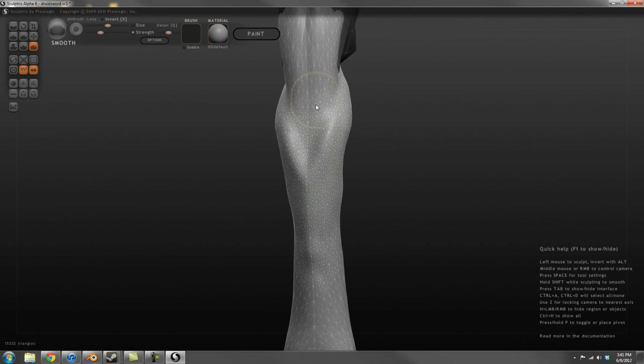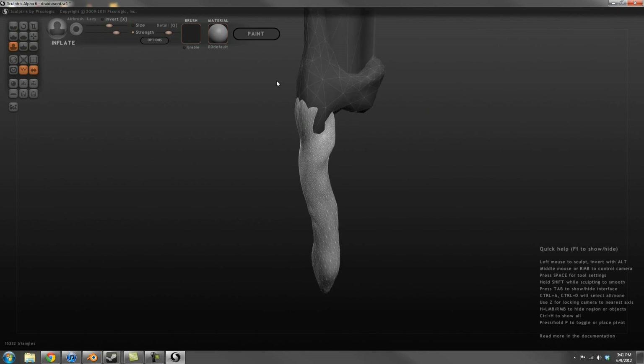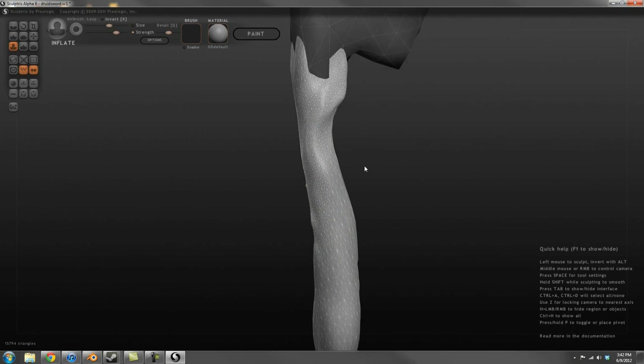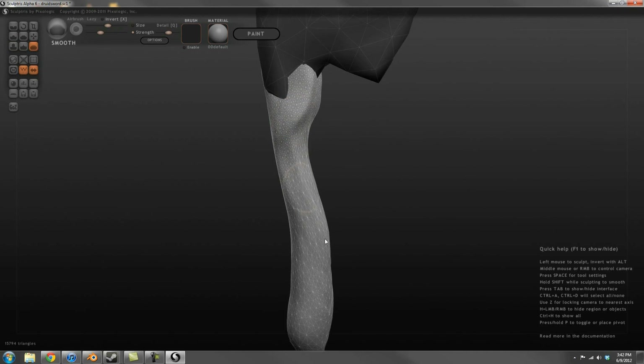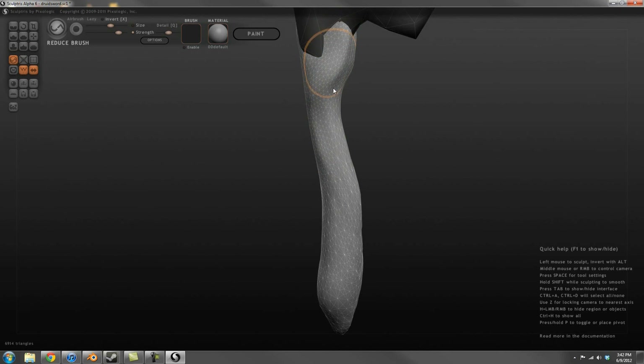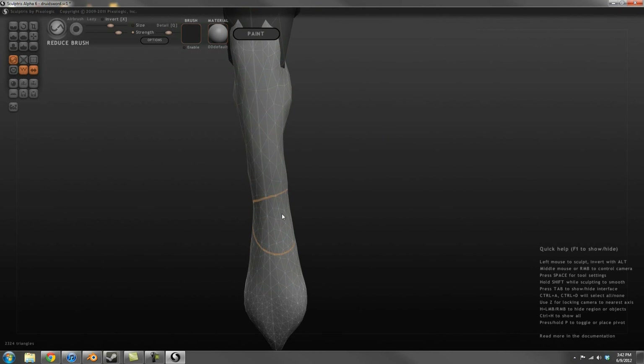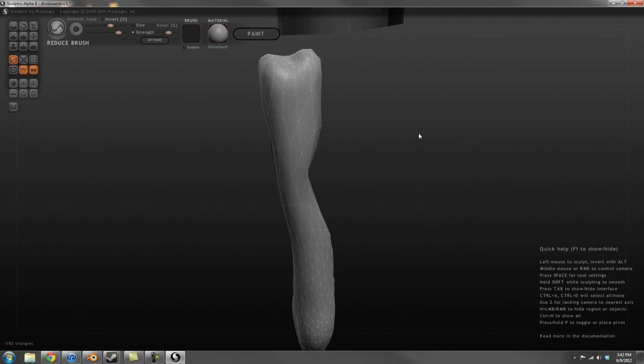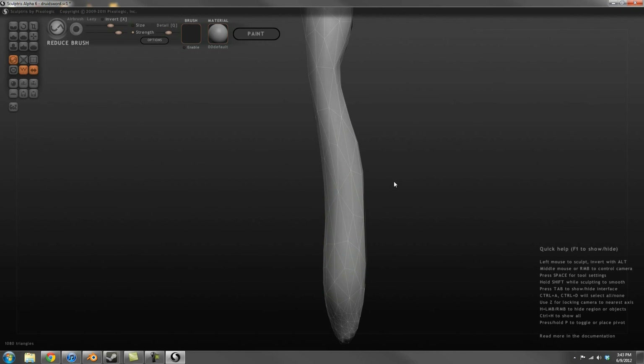With the handle you can see me adding some detail to get the shape how I would like. Adding, subtracting, and smoothing all play a part in this digital sculpting process. Now that I have the shape, I go through and start to simplify the handle by removing polygons. This takes away a lot of the detail, but that detail will be added by my flat textures later on.